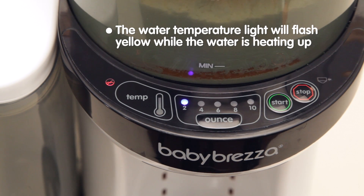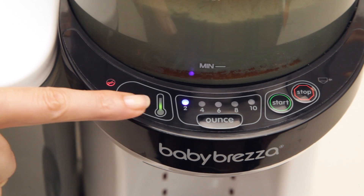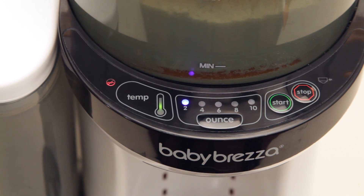The water temperature indicator will flash yellow while the water is heating up. You can use the machine at this time, but the water will be cooler than body temperature. The light will turn green when the water hits near body temperature.